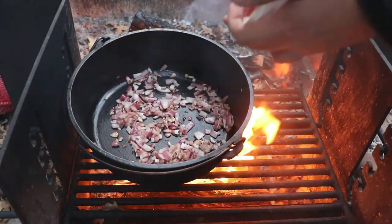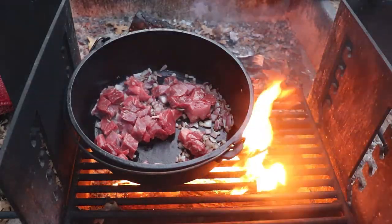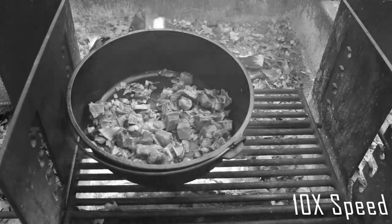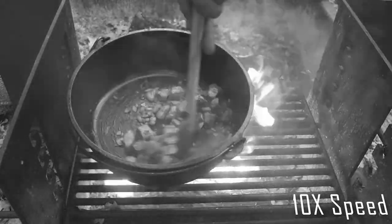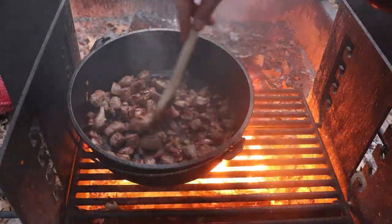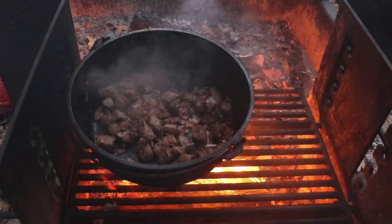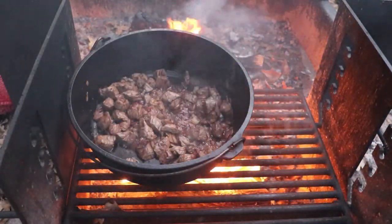Alright, so with the onion and potato chopped up, it's just time to put everything together. The onion has been cooking, and now that it's the color that you want it to be, just go ahead and dump the meat into the pot and let it brown up. Once the meat is nice and brown, go ahead and add in some soy sauce. I'm really eyeballing the whole thing — just getting the bottom covered, and then stirring that around a bit.